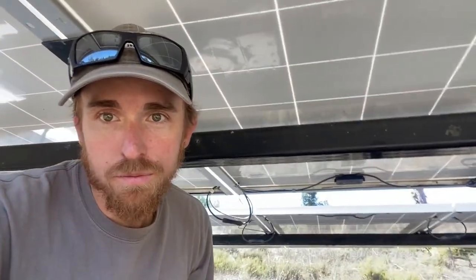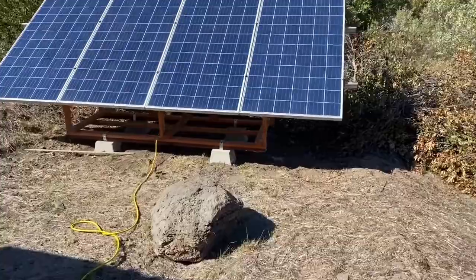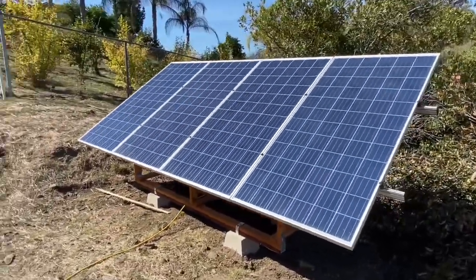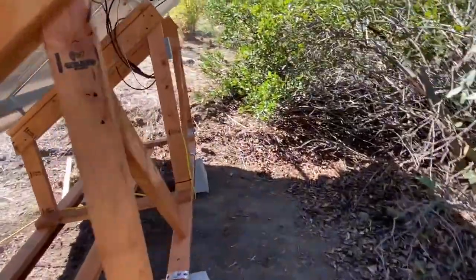Hey, it's Ryan with Solar Power On Demand. I'm here at a system augmentation for a DC solar trailer. What I've done is added four 315-watt solar panels in a ground mount configuration, and it's tied into the DC solar trailer.